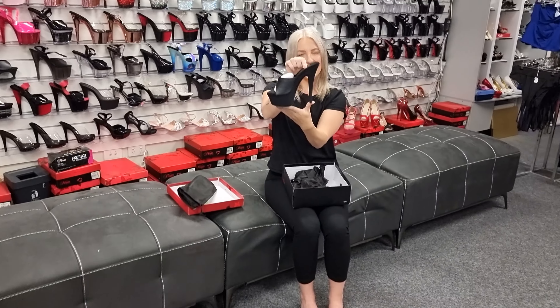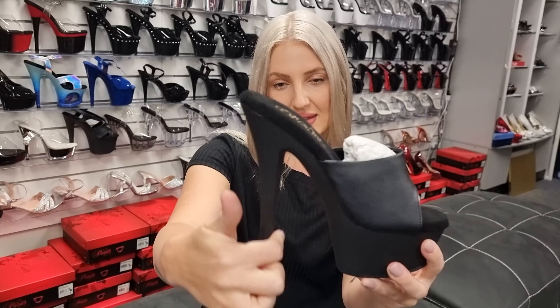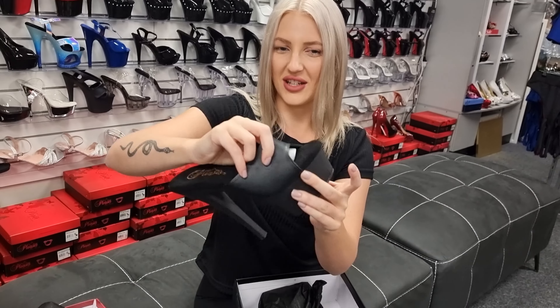These ones are nice. Nice little six inch, great height. They've got the platform at the front and the Kiss have the flat inside the heel. So, you see just there. Now, these ones are more of a narrower fit. Let me take this little packaging out and I'll show you my favourite part with a slip-on shoe. You need to have good grip.